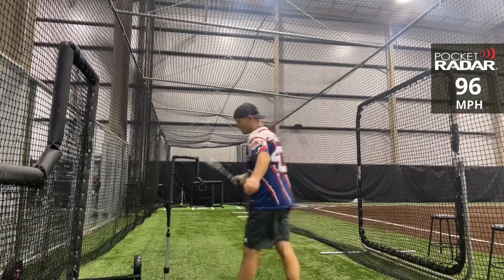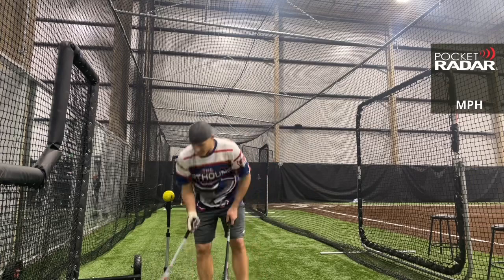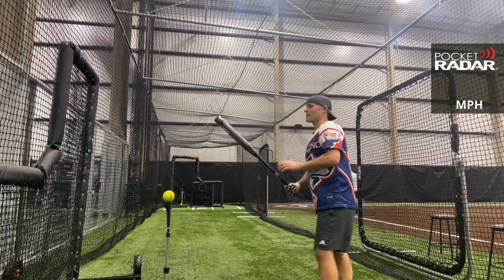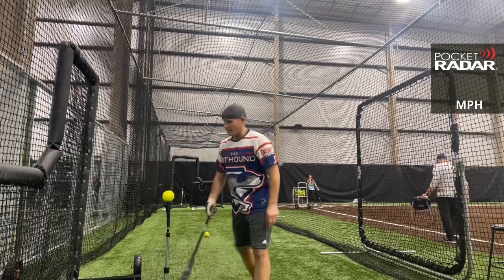96 miles per hour. This comes in 22, 23, 24, and 25 ounce. This is the 25-ounce and scales at 24.9 — a little under the sticker weight. A lot of the Monstas scale above sticker, so this is interesting. I also have a 25-ounce Sinister repaint which scales at 25.4. I have a 23-ounce coming as well, which I'm very excited about because I've been really enjoying the 23-ounce with the one-ounce end load. 96 miles per hour — this is feeling great.